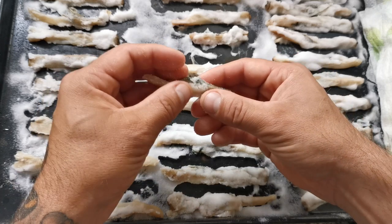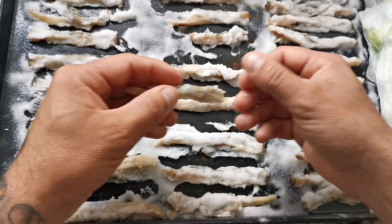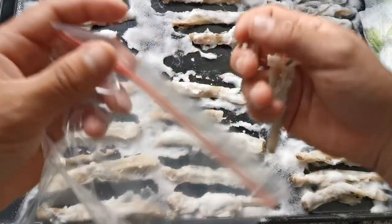These can be used as single baits on a size 3/0, you can bind a couple together on a bigger hook, or you can use them for bream and smaller species, or even for tipping off your lug.